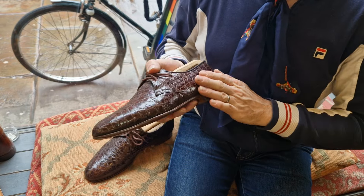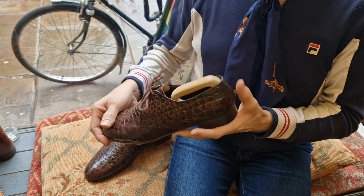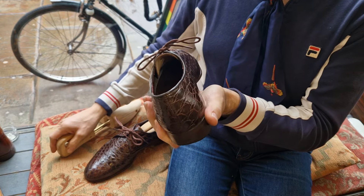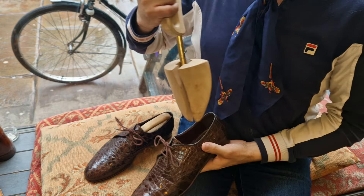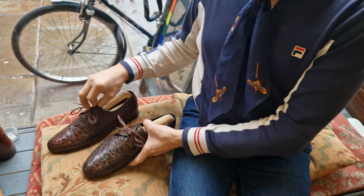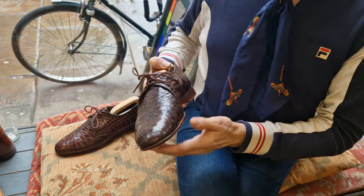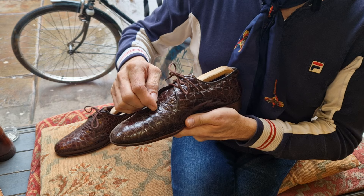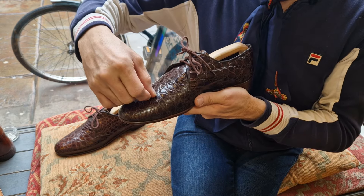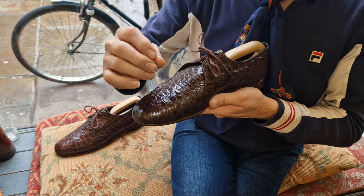The skins are very soft and in lovely condition. The original soles, original heels, and the inside are all in good condition — lovely things. I bought these a long time ago with some damage to the skin. Alligator and crocodile have a tendency to separate between the scales — it doesn't tear through the scale itself, but it can tear between them. It's a very soft skin between the scales.